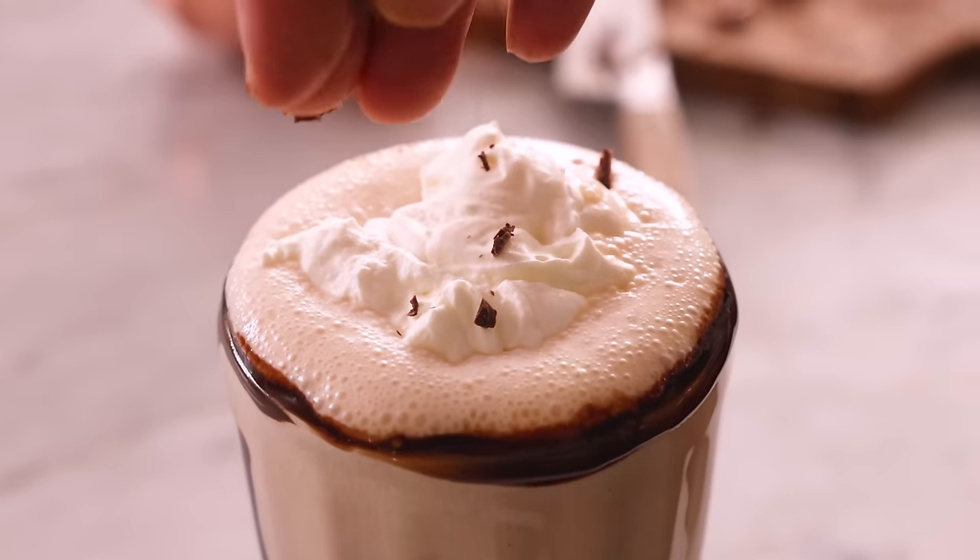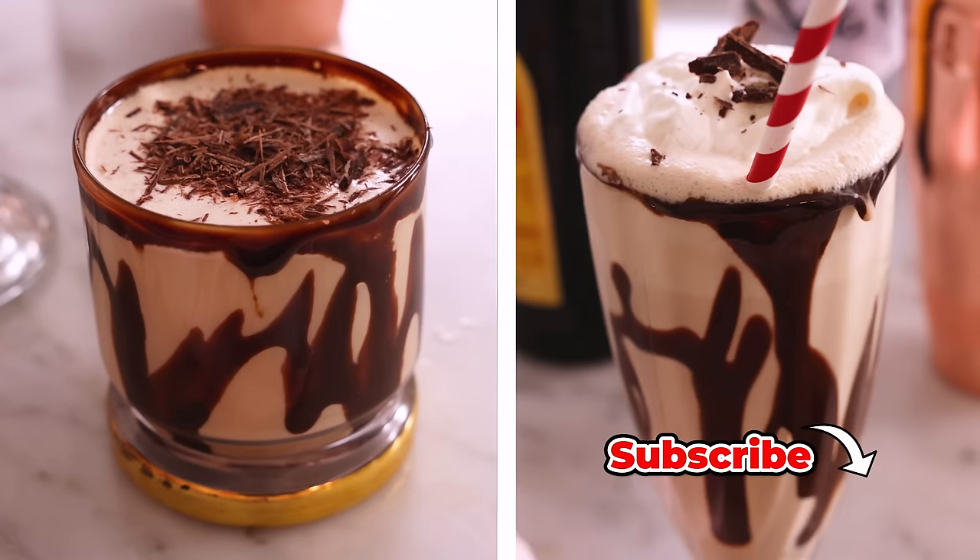Hey, I'm John Cannell, and today on Preppy Kitchen we're making a delicious mudslide two different ways. So let's get started.